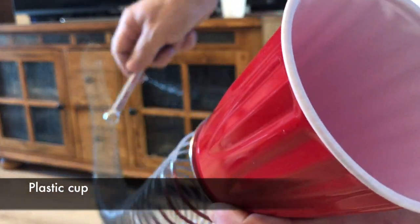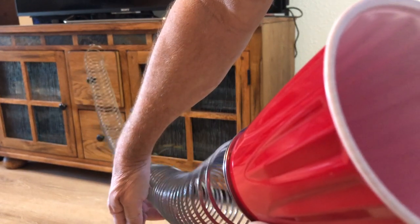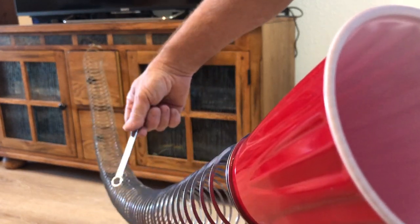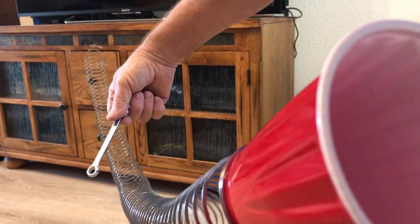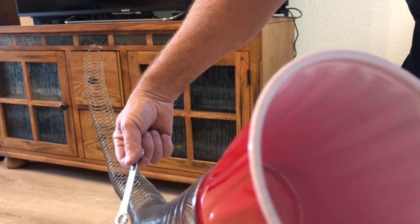This time I'm using a plastic cup — a red solo cup — and you can hear that when I hit the metal wrench against the metal slinky it makes a totally different sound, which I actually think sounds a lot more like Star Wars itself, which is pretty cool.